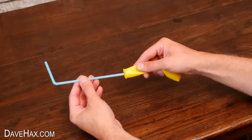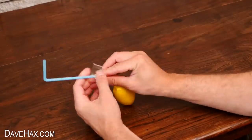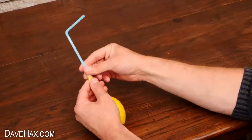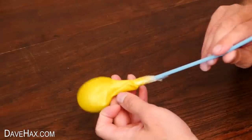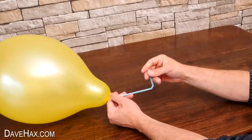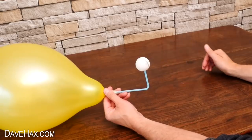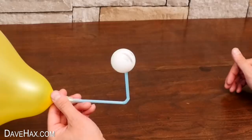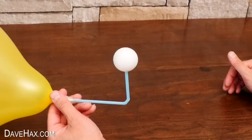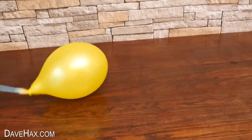If you like, instead of blowing through the straw, you can tape a balloon to the end. Then blow through the straw to inflate that, and use it for your airstream. And if the ball falls off, you can just watch the balloon spinning around instead.